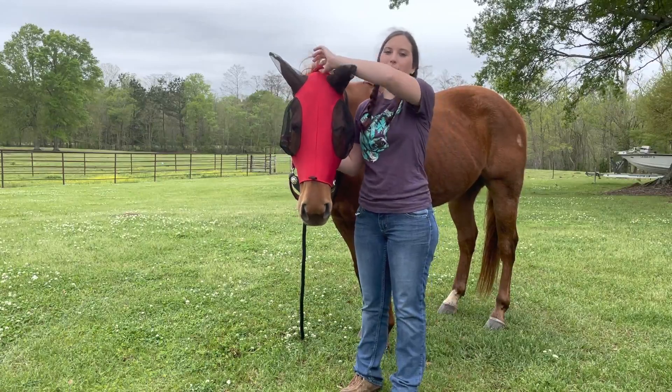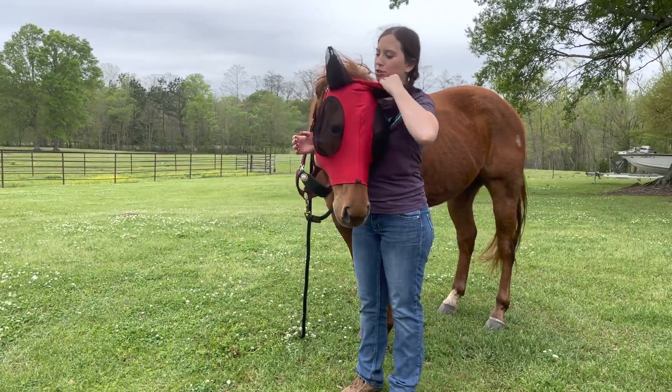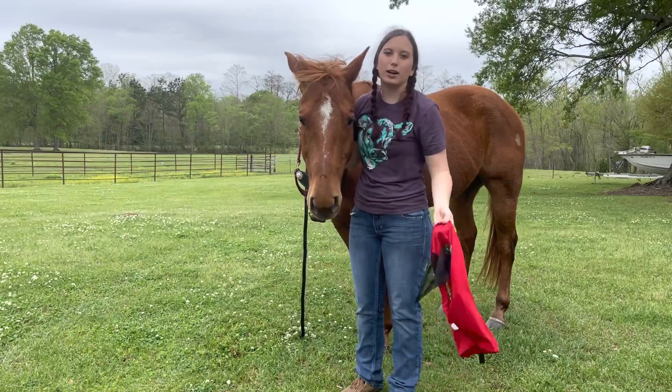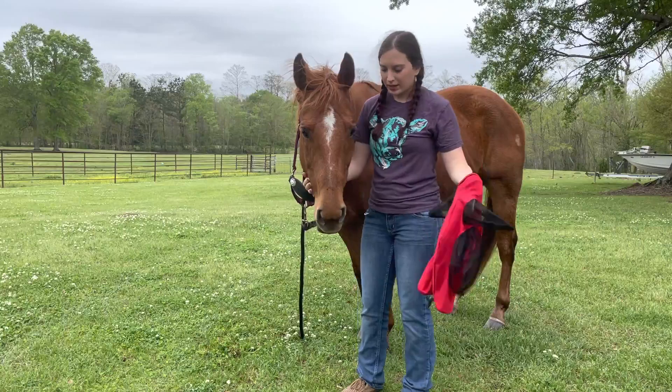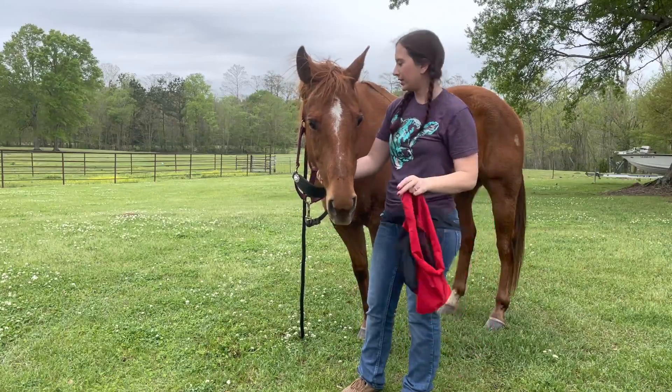Now let's say you want it off in an emergency — all you do is grab the back of it right here and pull it straight down and it comes off nice and easy. It can handle a lot. We're going to put the halter back on and take this off.